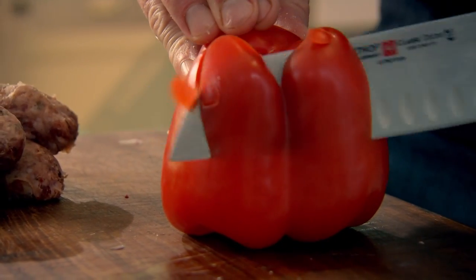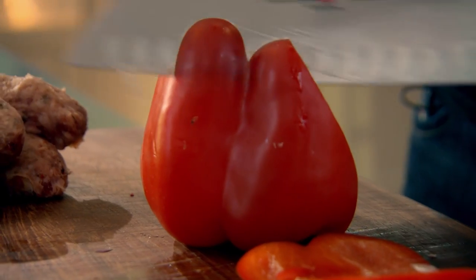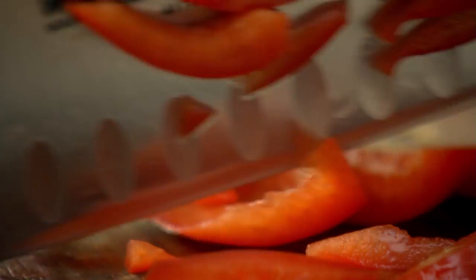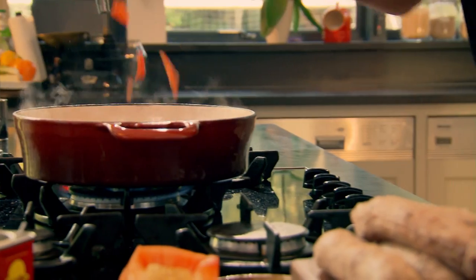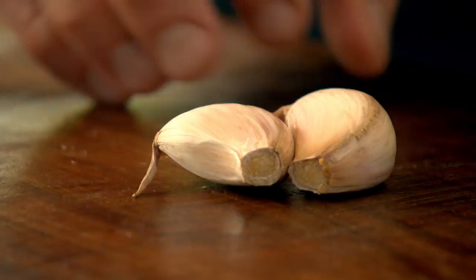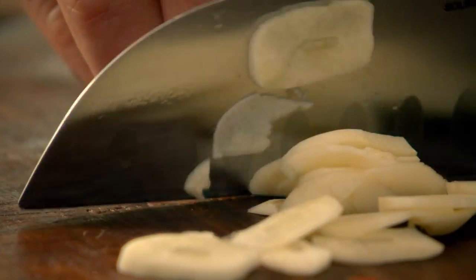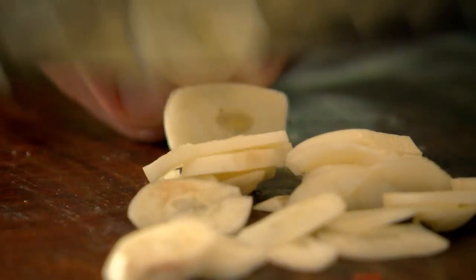And now for my pepper — slice around, wasting nothing. I want to see that little core of those pips in the center. No fine-diced pepper. The rice is going to be cooking for 20 minutes, so I want the veg to have texture after it's cooked. Peppers in. A bit of garlic — two nice cloves. Just slap down, off with the shell. Garlic in.